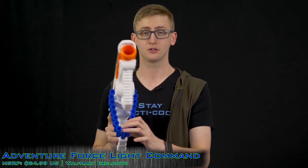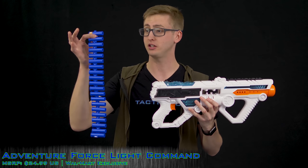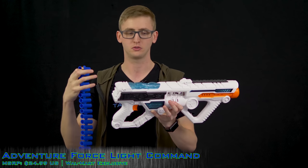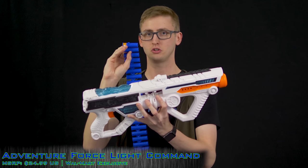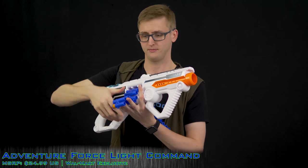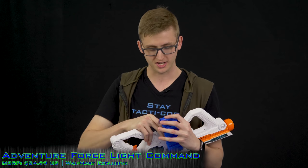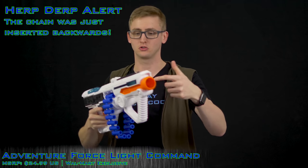This is a chain-fed blaster but does not have a removable chain door. To load, you use the included 20-dart chain, which is also compatible with other Dart Zone chains — I tested the 40-round belt and it works. Rather than an access door, you just push in the chain and pull it through. The included chain can also snap shut, keeping it completely contained in the blaster, so you don't have to find your chain on the floor.